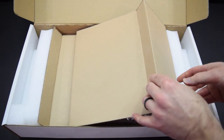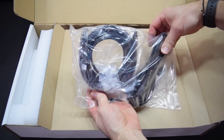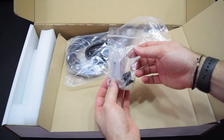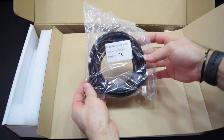Underneath that is a bag with a couple cables and the rack ears for the RME 12Mic. So these are the rack ears, and there's also some rubber feet if you don't want to rack mount it. Here we have the power cable and then this is an ethernet cable, which is one of the ways you can connect the RME 12Mic to your system.